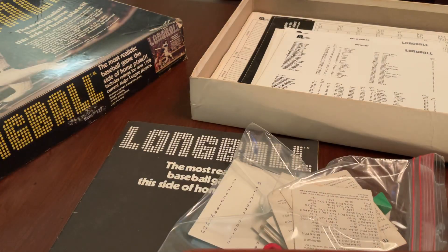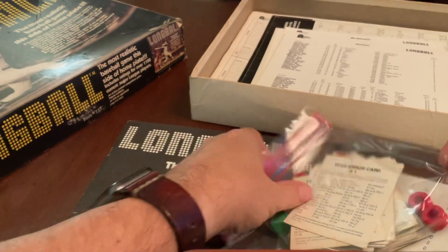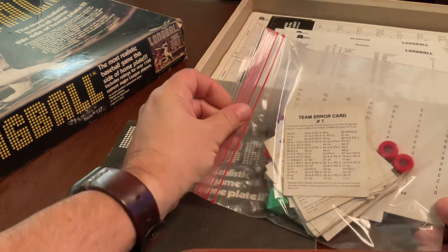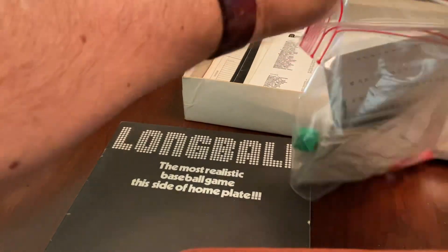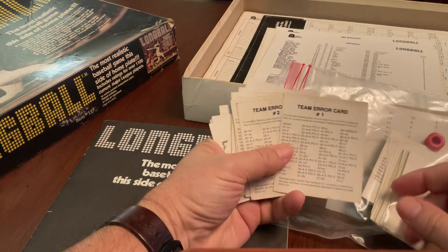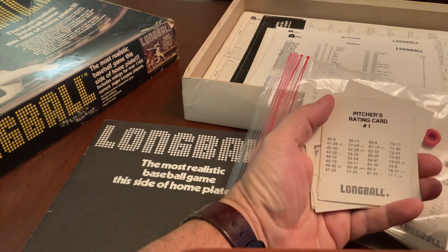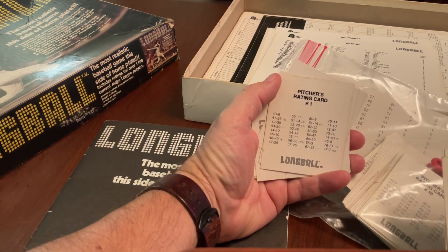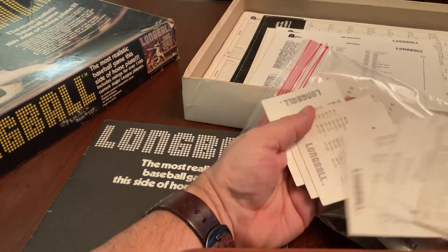It looks like these items are the original things for playing the game, but the game also comes with team error cards, which I have no idea how those work. Somebody has written on them. But here's an example of the pitcher rating card, which goes maybe from one to ten or something like that.